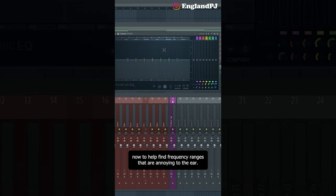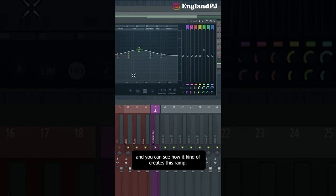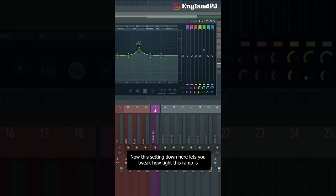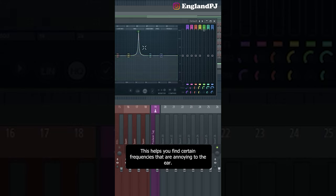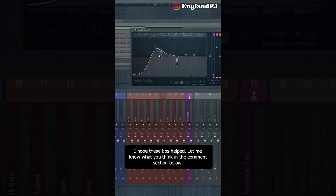These stock settings usually need tweaking for certain sounds — tweak them to your preference. To find frequency ranges that are annoying to the ear, select one of these numbers, boost the frequency, and you'll see a ramp. The setting down here lets you tweak how tight the ramp is — turn the bottom knob all the way down and crank it up. This helps you find annoying frequencies. Once you find the frequency you don't like, turn it down by sliding the slider on the side.